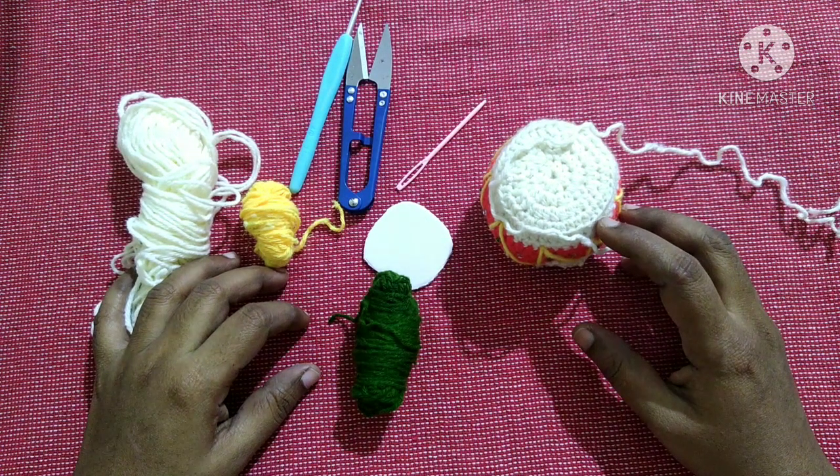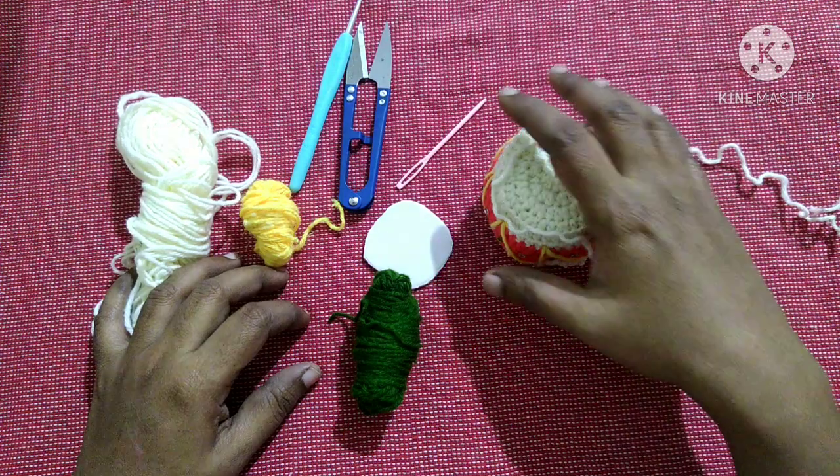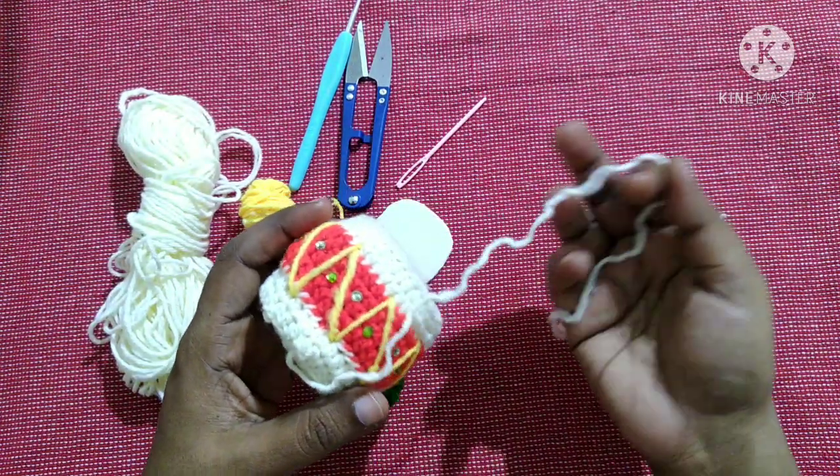Hello friends, welcome to Club Craft Area. If you are new to this channel, subscribe by clicking the subscribe and bell button to get more videos. In this video we are going to see how to crochet this beautiful drum tree ornament.